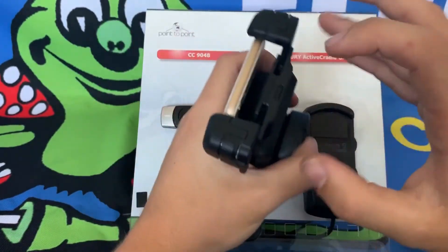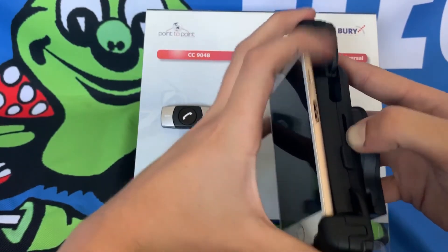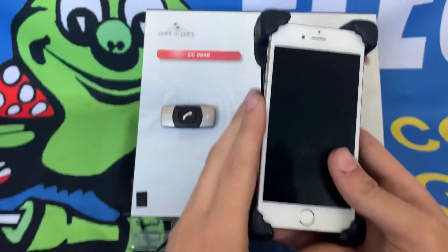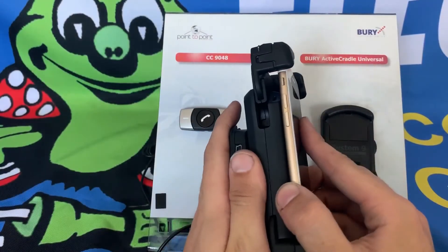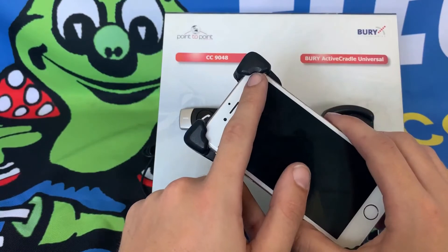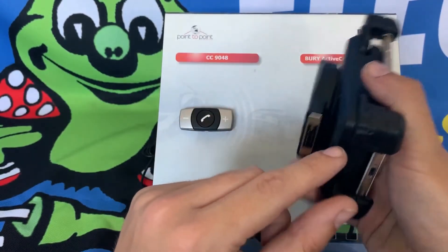Do the same for the top of the cradle and then the side of the cradle. The phone is now secure in the cradle. If you find the phone is still wobbling, this means the arms need adjusting — this can be done by rotating the wheels located at each of the arms.